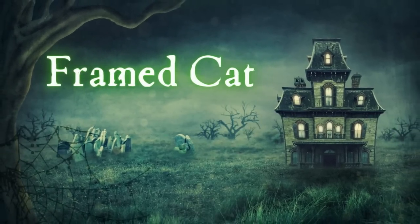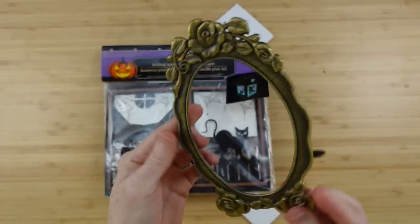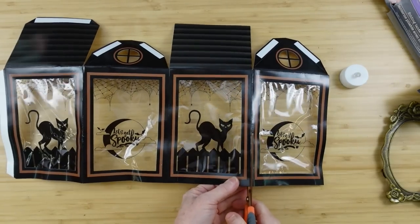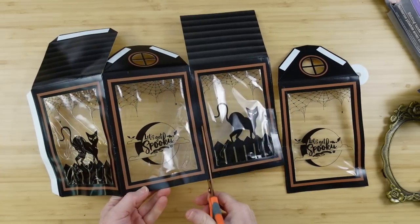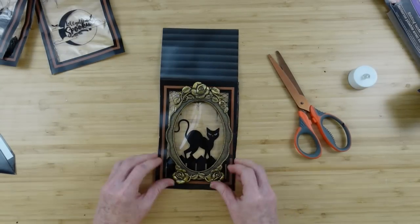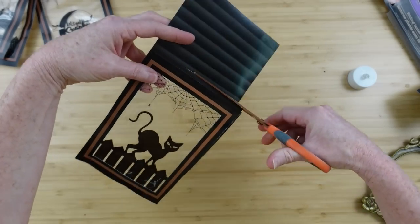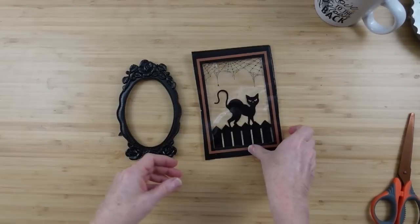The last and easiest project is a framed cat. Here's a little thrifted frame I got, and this is a lantern from Dollar Tree. I'm choosing which panel to use because it has four panels with two different prints — I like the cat — so I'm going to cut the cat part out and it fits nicely in that frame. I'm going to cut the top off and spray the frame black.